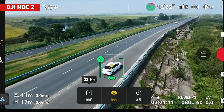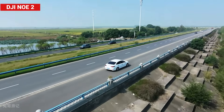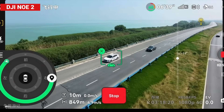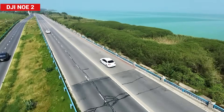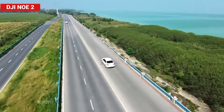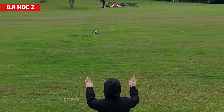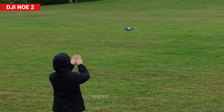The Neo 2 changes that completely. It's now capable of tracking vehicles at speeds up to 40 kilometers per hour, and it even lets you freely customize flight paths, just like more expensive drones. So even if you're new to aerial photography, this little machine can help you capture some seriously impressive shots.